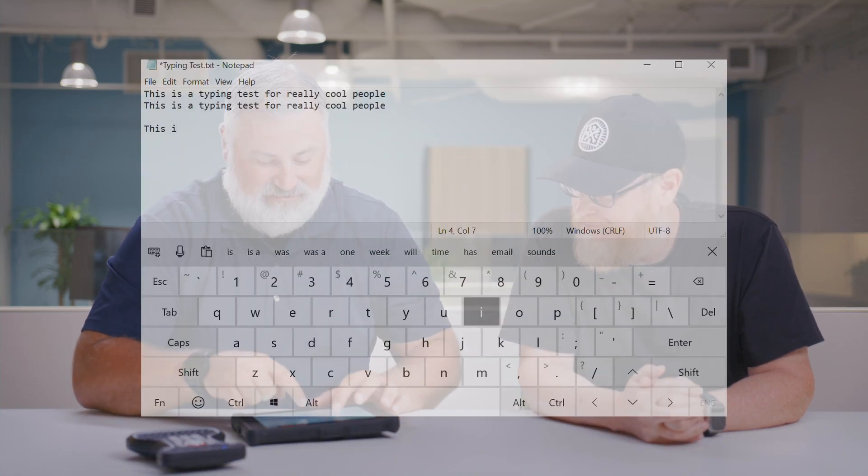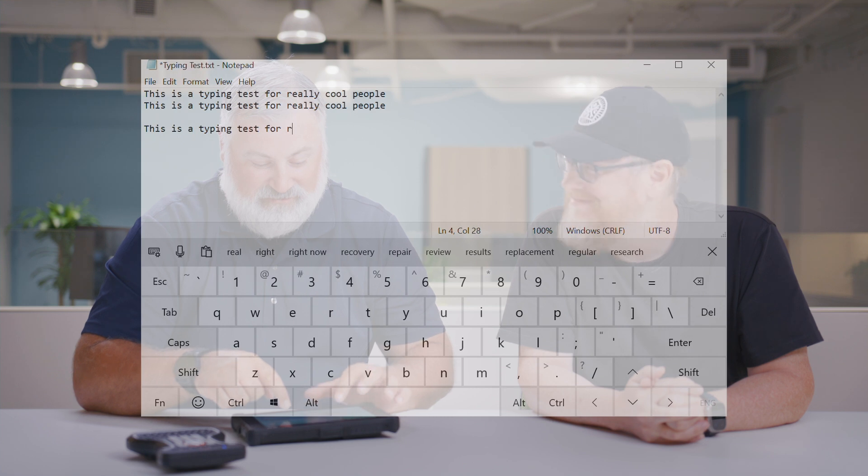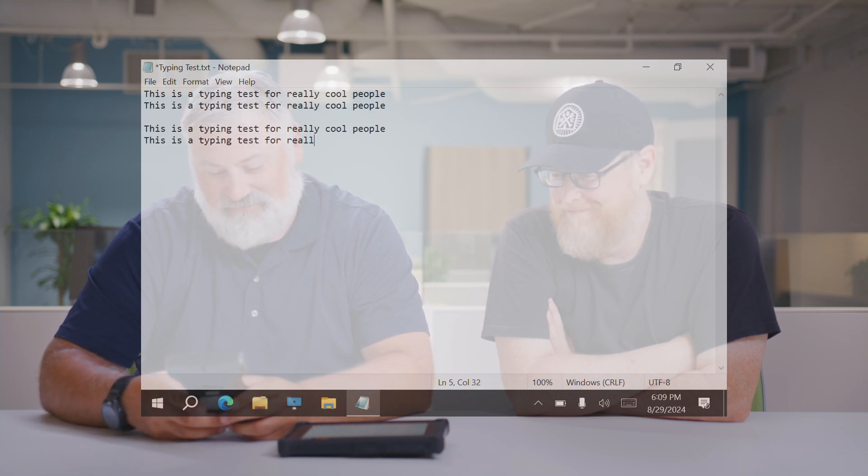You want the touchscreen first? Touchscreen first. Okay, we'll put the touchscreen on and go. This is a typing test for really cool people. And I can admit, that's not so bad. But out in the field, when you have rain and snow and gloves, it's not always perfect. Let's see how he does with the keyboard. Wow. So that's how fast it is. That's ridiculous. It's way faster.